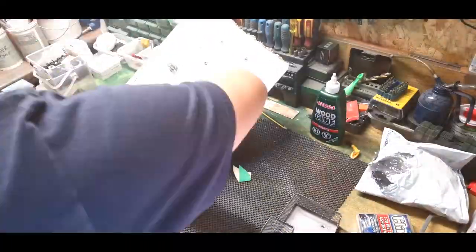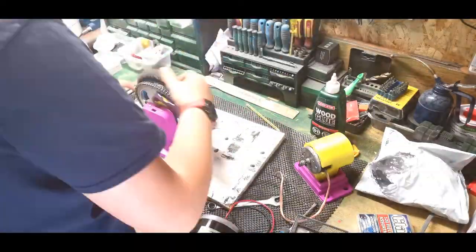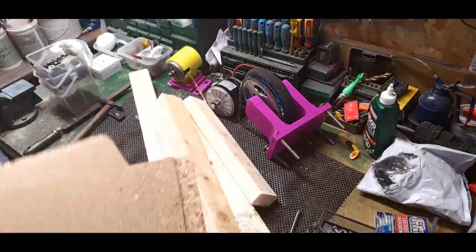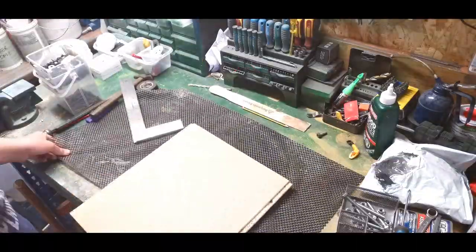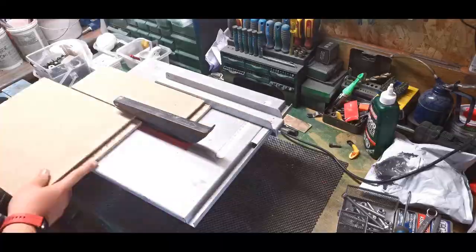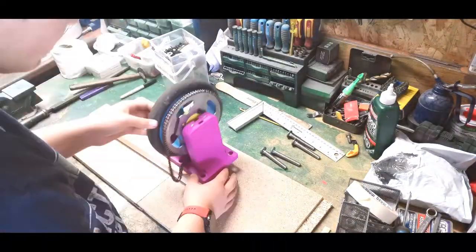So today, as you can see just here, we're going to start disassembling this unit, taking all the bolts off, getting all the components off, and then we're going to make it better. I've got some wood here that you can see, and we're going to cut this down to size. We're going to make it an awful lot stronger.